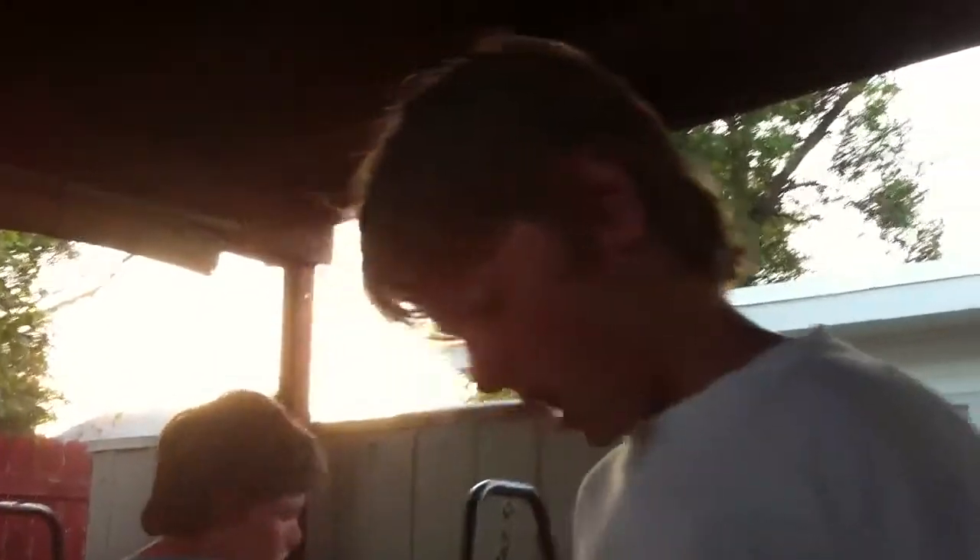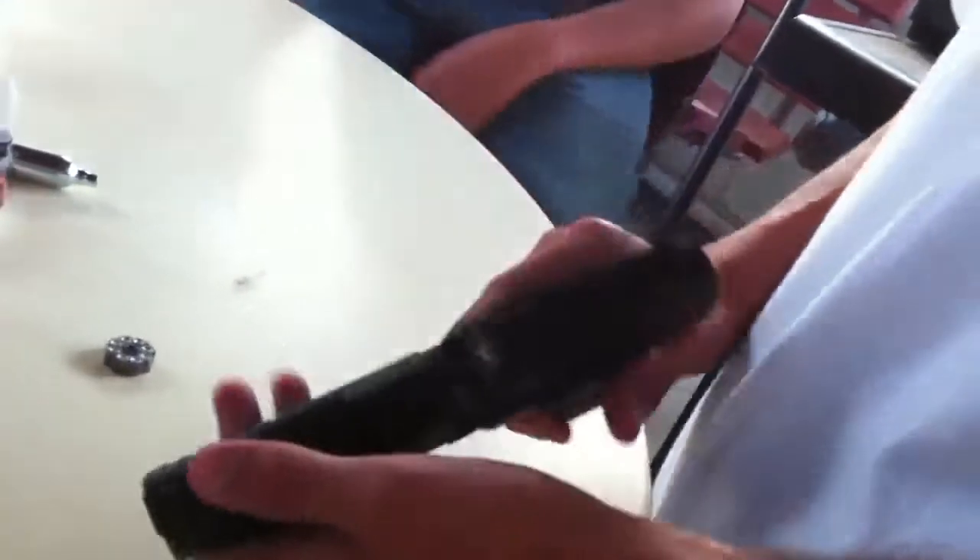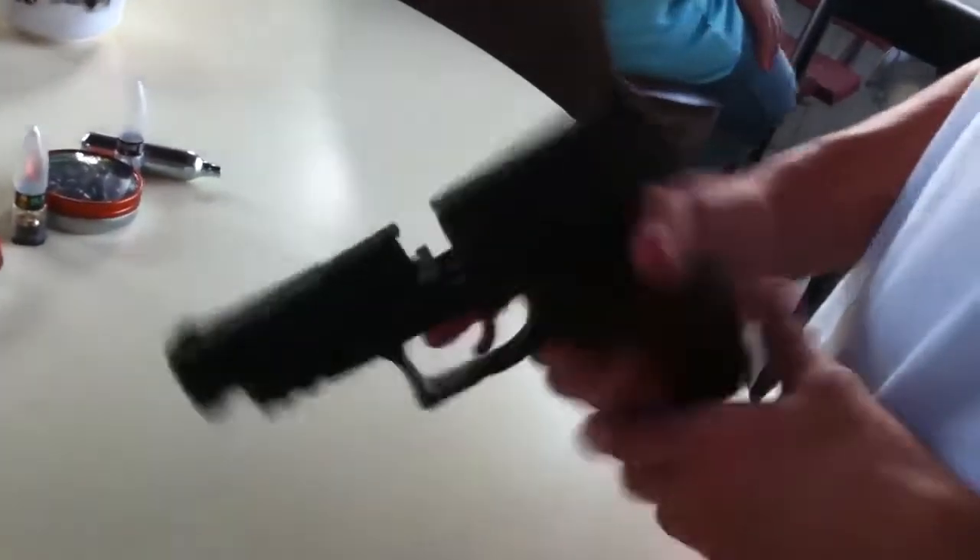It is a pellet slash BB gun, CO2 powered. Here's the Walther P99Q. It's $69 at Shields. It's a great gun — it's a double action trigger, so it's kind of hard to pull at first, and then it's light.